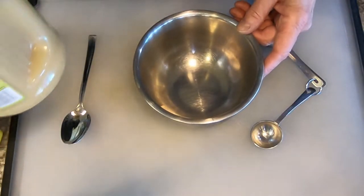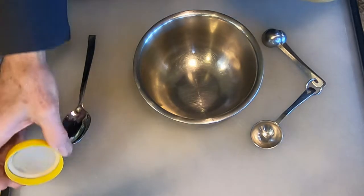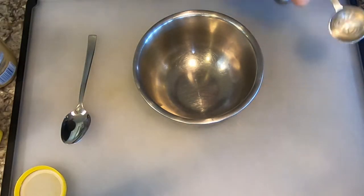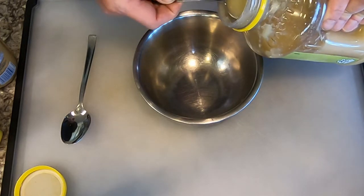Now we're going to make a sauce that's great especially for pork chops or pork tenderloin. You can also use it with chicken. It was inspired by an Instagram post that I saw from Cooks Illustrated, but I couldn't actually find the recipe, so I just decided I'd make something myself.